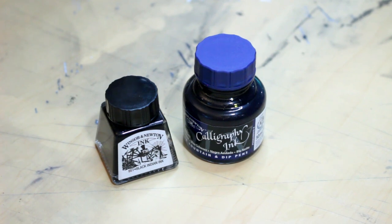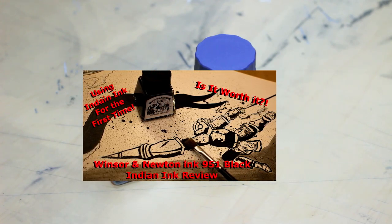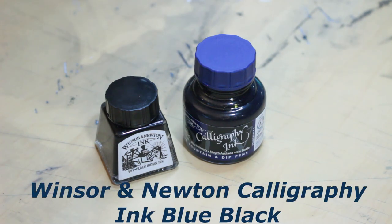Today we're doing a little bit of a throwback, as the first ever ink that I reviewed was the Winsor & Newton drawing ink. It's one of my favorite inks of all time, and Winsor & Newton are one of my favorite ink companies of all time. So when I found out they had a calligraphy line, I had to give it a shot.